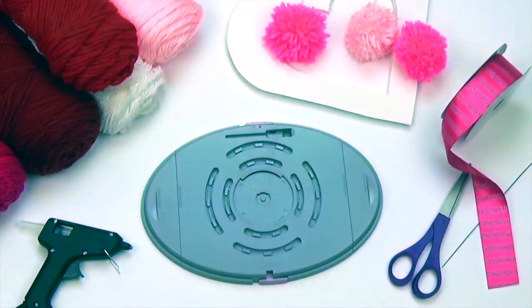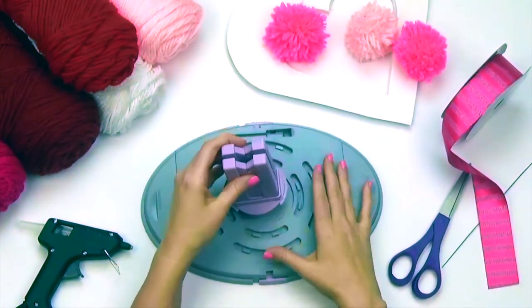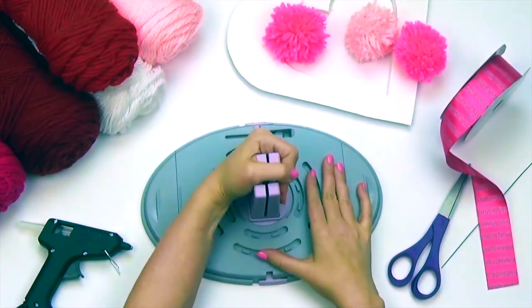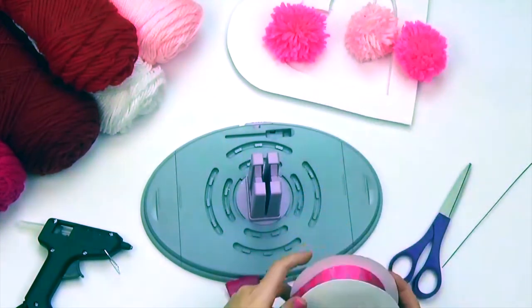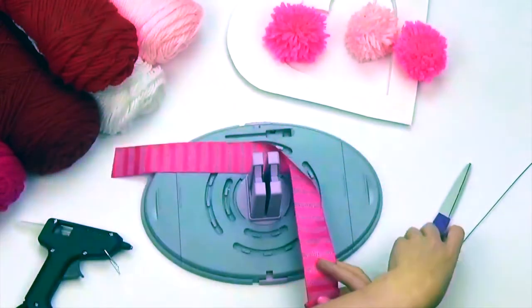Remove your peg and insert your spring-loaded center. Take your ribbon and cut approximately 12 inches and set this aside. This will be for the hanger.